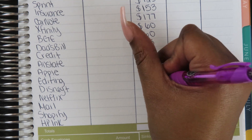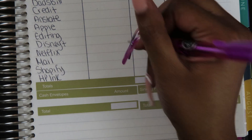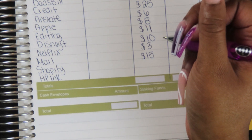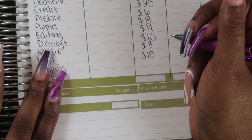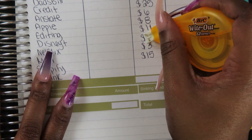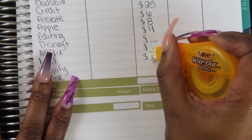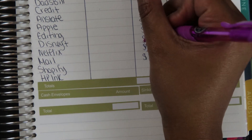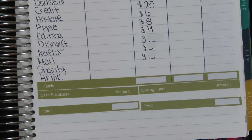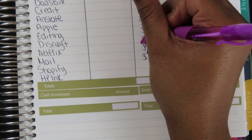Every time I get paid and budget what's going into my envelopes, I can come to this one sheet in my budget. I subtract income minus bills, subtract cash envelopes, subtract what I want to leave in my account buffer, and whatever's left goes into sinking funds. For example, if my home envelope has $77 and I want to round it up to $80, I'd add $3. It just depends on what my budget looks like and what my envelopes need.